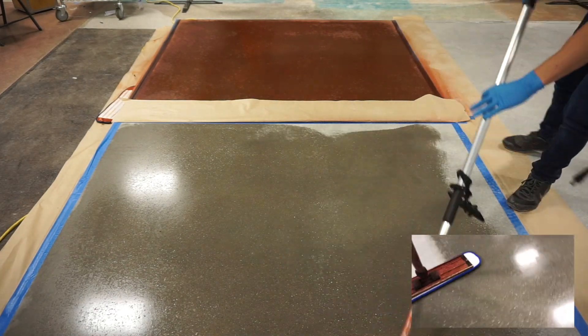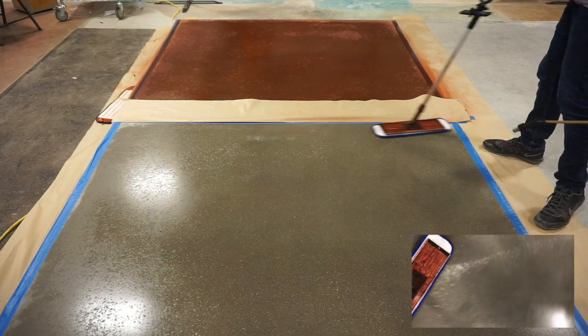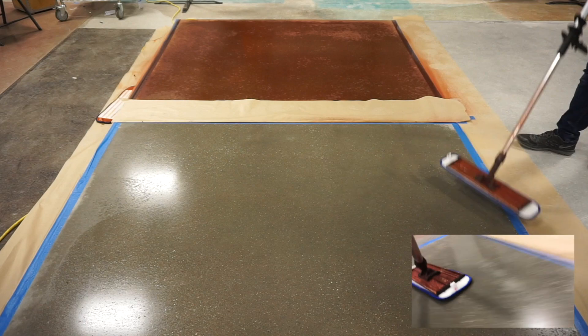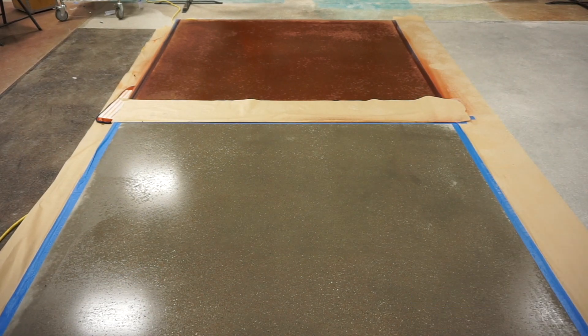Grind up to a 400 resin bond diamond or equivalent and apply an optional light application of 3DHS using an Ameripolish microfiber pad. Polish to the desired grit level and apply Ameripolish 3DSP following the manufacturer's instructions to complete protection and enhance the appearance.